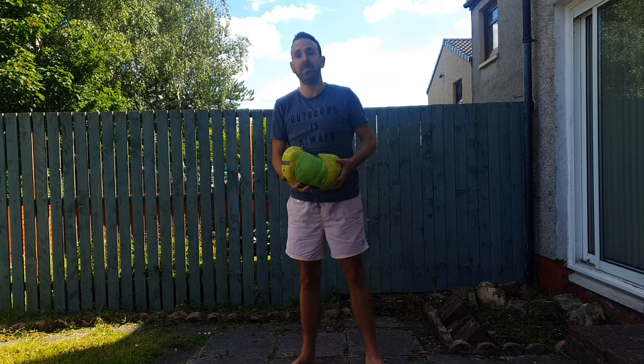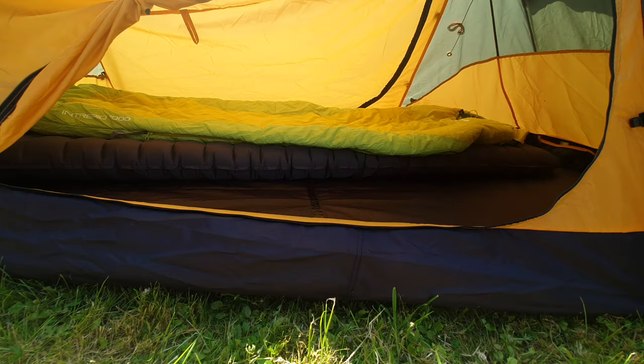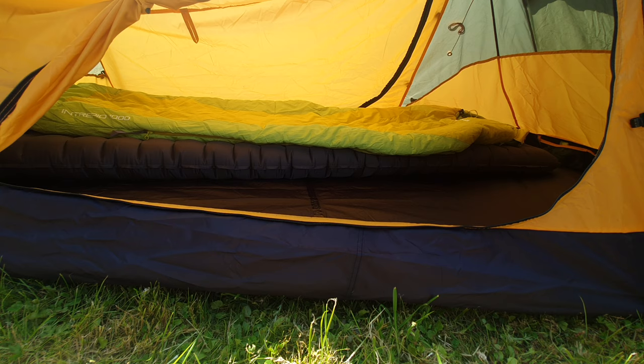So that is it inside the tent — it's very bright and goes very well with the inside of the OEX Fox 2, which is also bright orange. Bright yellow, bright green, bright orange — maybe not so great for a stealth camp.